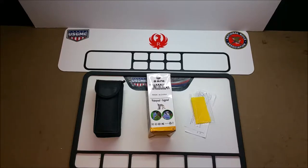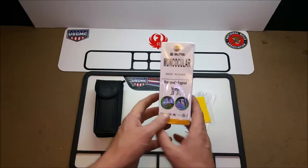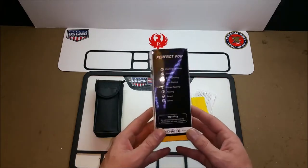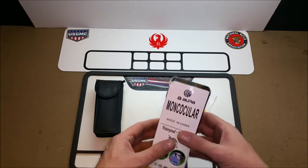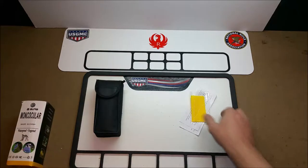Welcome back to the den, Dave here. Tonight we're going to be doing a review on a monocular from Aurora, one of China's best. It comes in a very cheap package — and the package when it came was damaged.